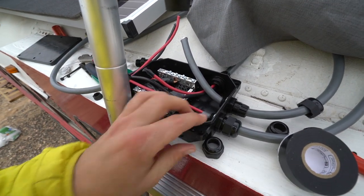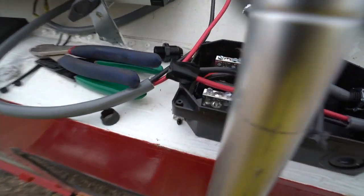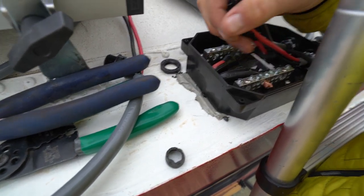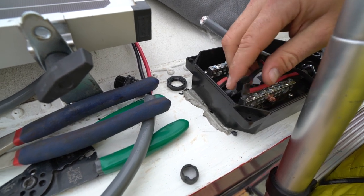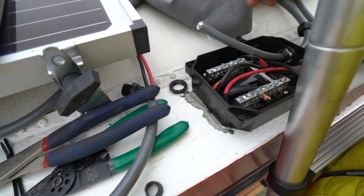What I will do to finish up this job is to put Dicor around the side. I use butyl tape around the hole opening, and I will also reinforce it with some kind of waterproof Dicor self-leveling sealant or some kind of silicone that doesn't deteriorate from the sunlight.